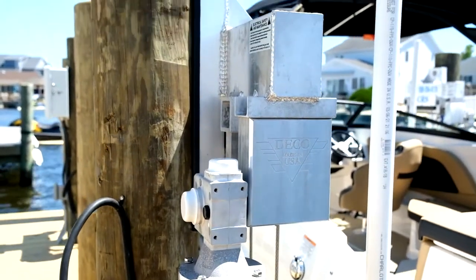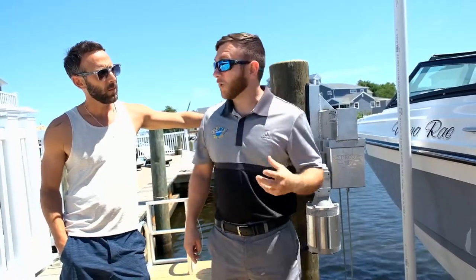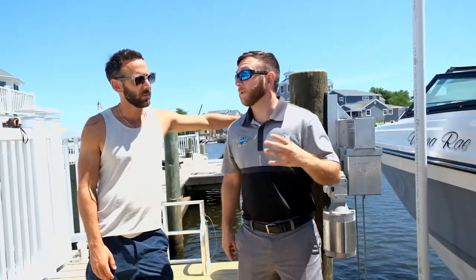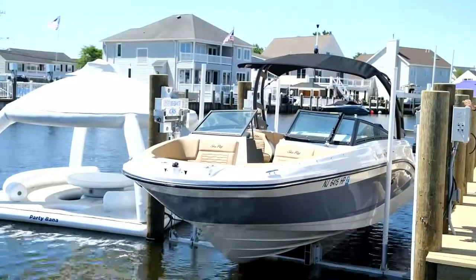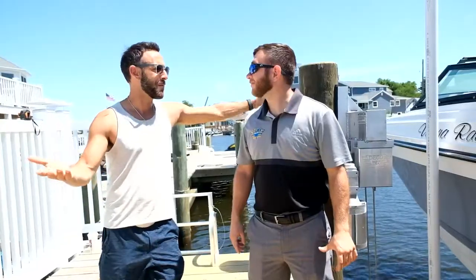The third feature is our aluminum box beam construction, which is a more superior, stronger style of aluminum. What's nice about the beamless style lift is it doesn't have the obtrusive upper beams going across. So now you see more of your boat and more of your beautiful dock. I love that — that's what sold my wife. So everybody's happy.